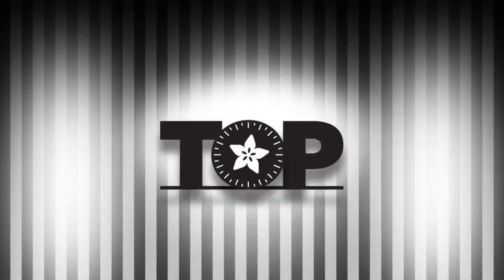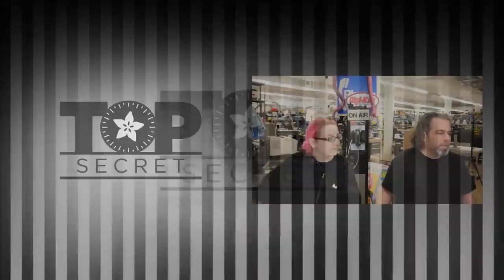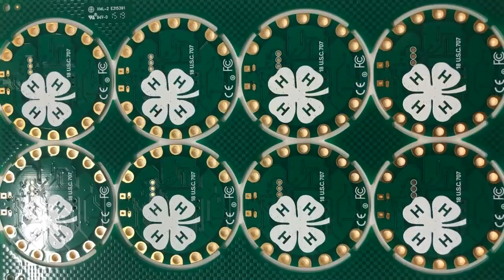From the Adafruit Vault — things that are not out yet. The first one I'm going to do, we announced it, so it is not such a secret.